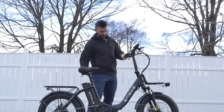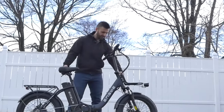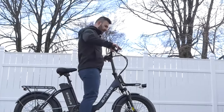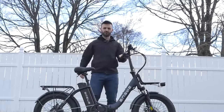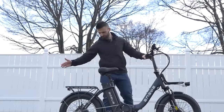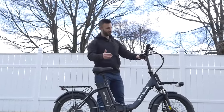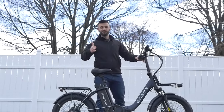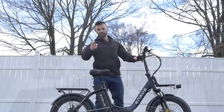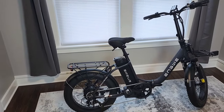It features a suspension seat post, a front rack, and a very nice low step-through design that makes it easy to get on and off. Today we'll take a look at all the components, specs, and features of this e-bike, and then we're going to take it out on the road and see how it performs. Let's jump right in.